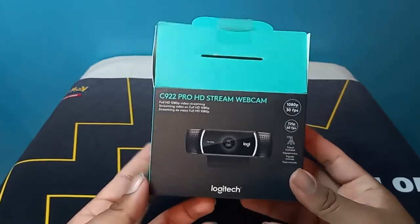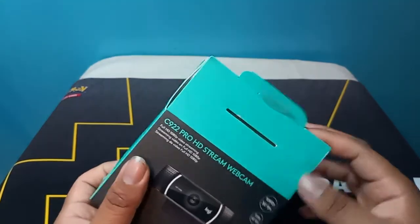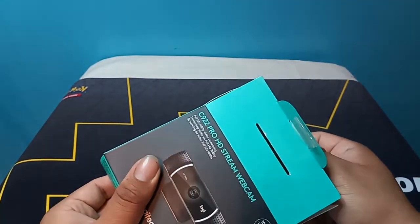Yeah, they had this selling for like 40 bucks. They were like, hey man, just have it. So I was like, thanks.